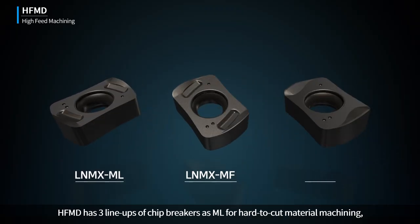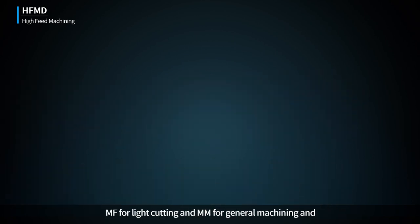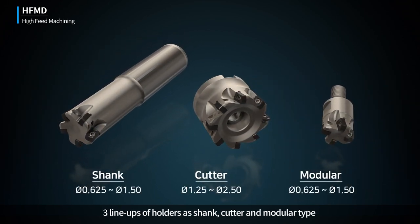HFMD has three lineups of chip breakers: ML for hard-to-cut material machining, MF for light cutting, and MM for general machining, and three lineups of holders: shank, cutter, and modular type.